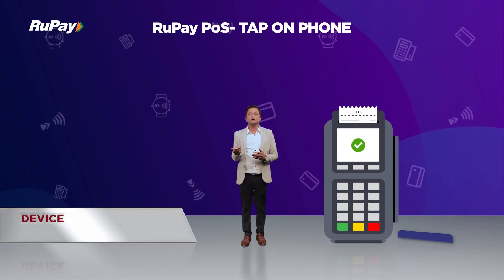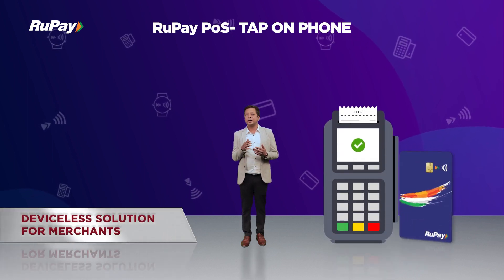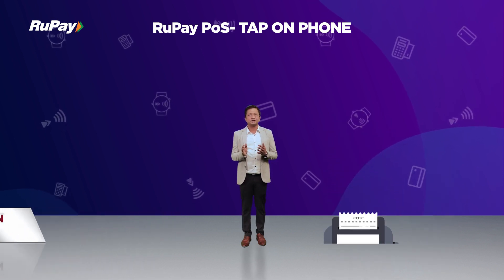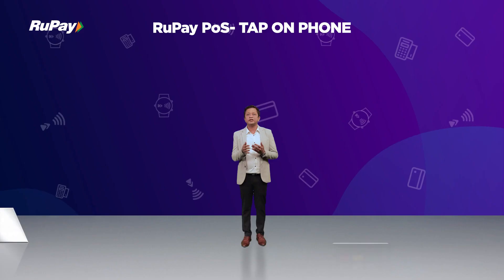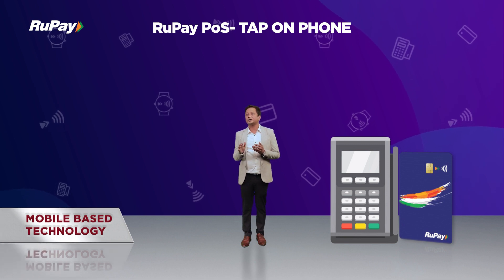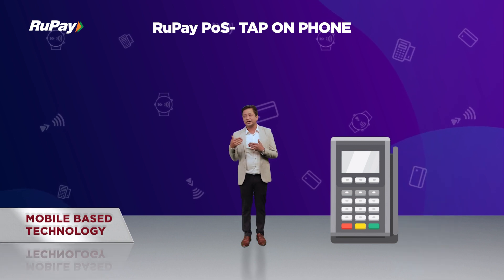Over the past few years there has been huge demand to have a device-less solution for merchants who have been declining to invest in physical hardware for payment acceptance. Also, the M-POS market has hit its growth stride with even the largest of retailers adopting mobile-based technology to update their customer experience and improve satisfaction.